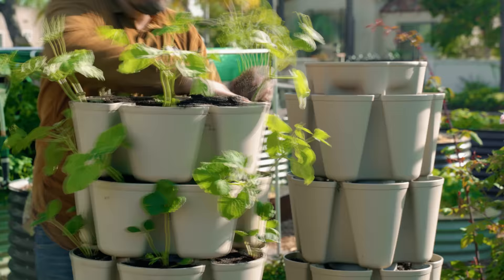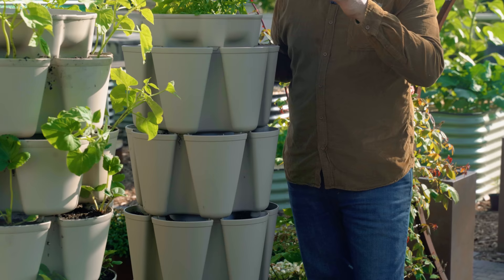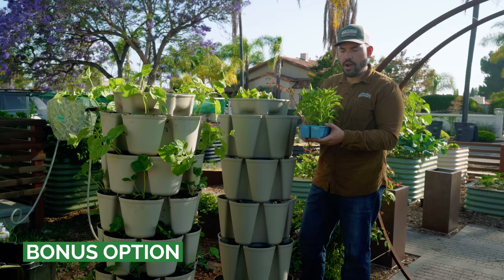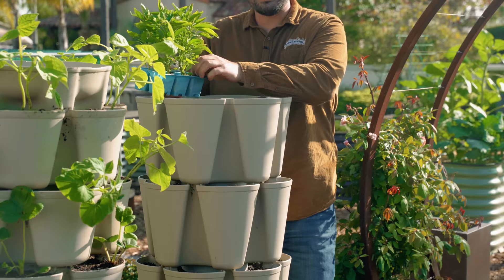Beans and lettuce are a fantastic combination or a fantastic tower to run on its own. But on the classic five-tier system over here, you may want to consider growing things that are a little bit more deep-rooted. I just want to show off one of my favorite peppers: the shishito pepper. Because you've got about four more inches of depth here, you can plant something that likes to be a deep-rooted plant — peppers work really well.